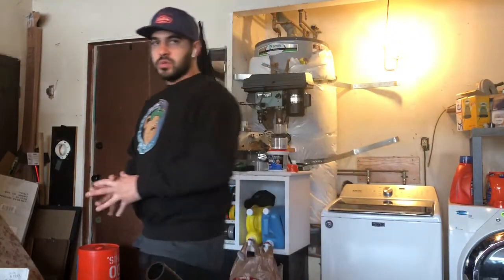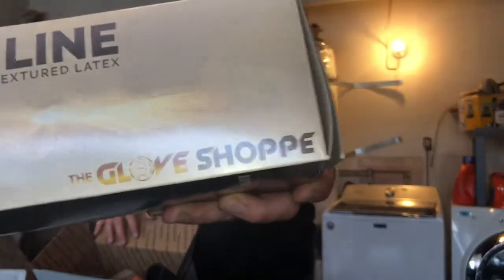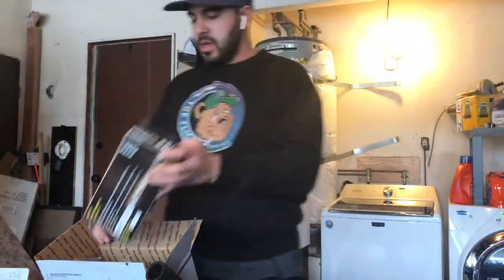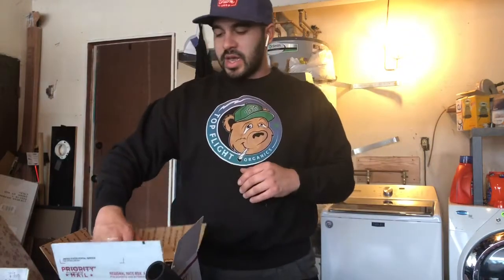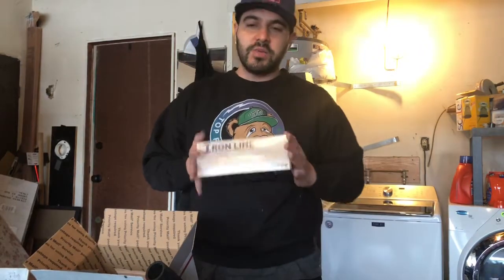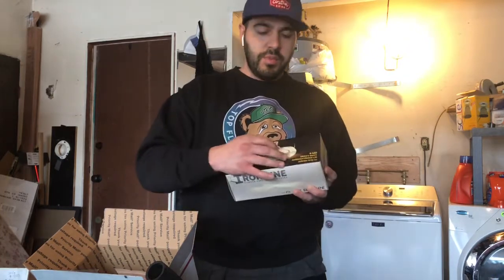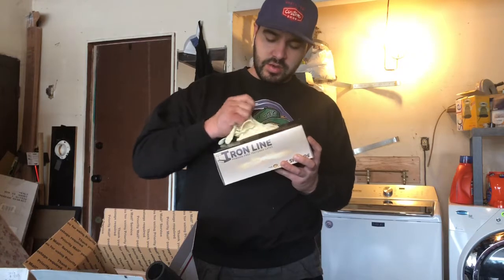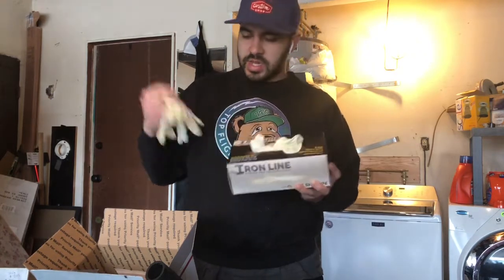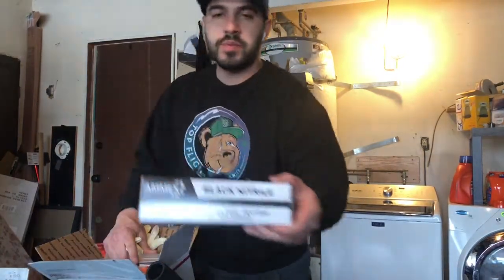Before I get into this video, let me do one quick drop. I'm proud to announce that in 2020 we have the support of a company called The Glove Shop. They sent us a swag box full of gloves. Super excited to have The Glove Shop supporting this channel — the fact that we have a sponsor is absolutely crazy. This here is the Iron Works 8 mil gloves for automotive use, to protect your hands from chemicals and things like that. We'll be rocking these on the channel, plus some black nitrile for light work.